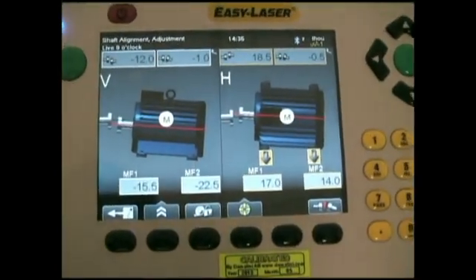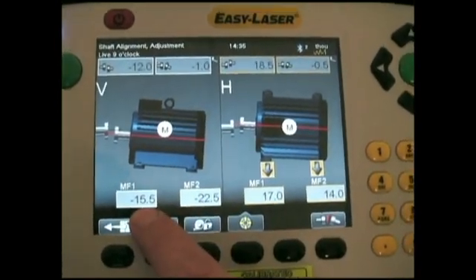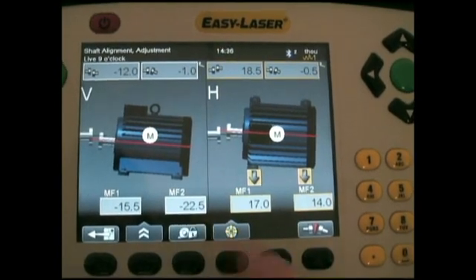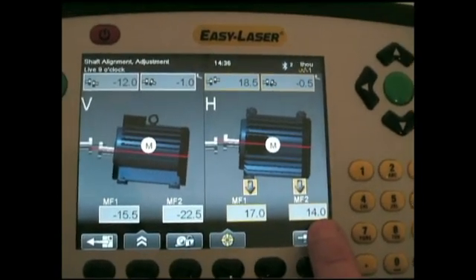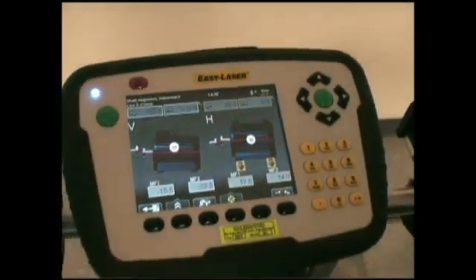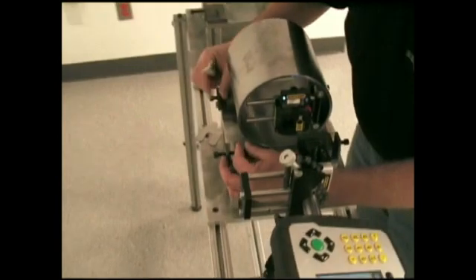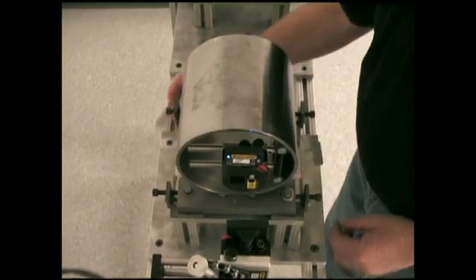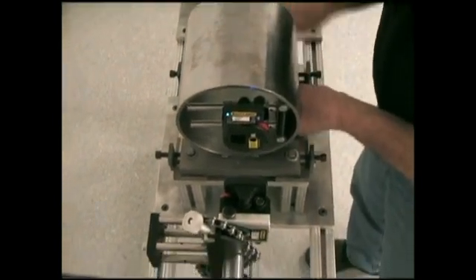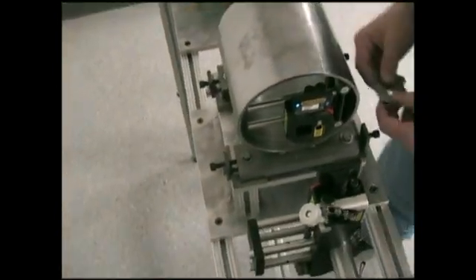Here are all the results. In the vertical plane it's asking me to add 15 thou to the front foot and 22 thou to the back foot. In the horizontal plane it's asking me to move 17 thou at the front and 14 thou at the back. I'm going to quickly make those corrections. As you can see, this is just an aluminum frame with two mock-up machines we use for training purposes — it's quite flexible, but more than enough to show how I can make the corrections.